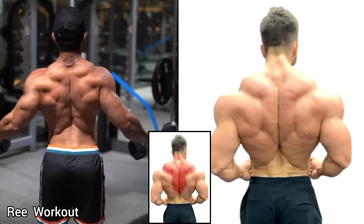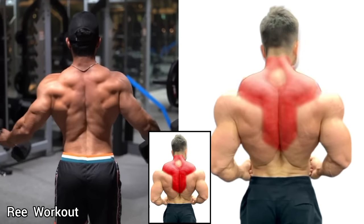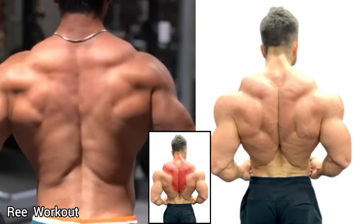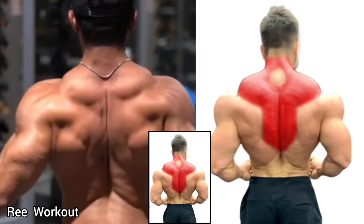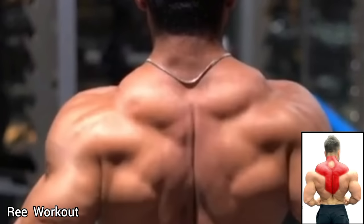Standing Dumbbell Shoulder Retraction: Hold the dumbbells in both hands and push them back until your shoulder blades touch each other, squeezing your traps. Do this exercise with a light dumbbell.